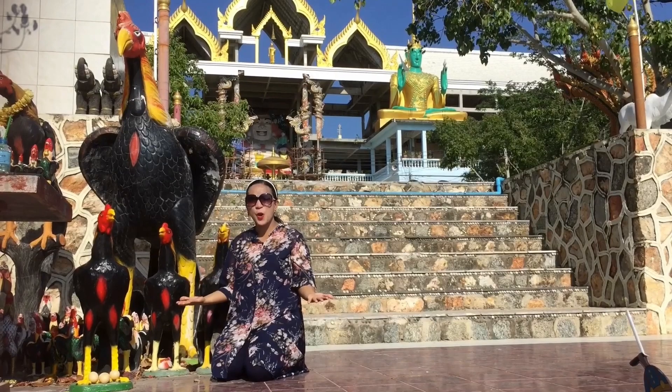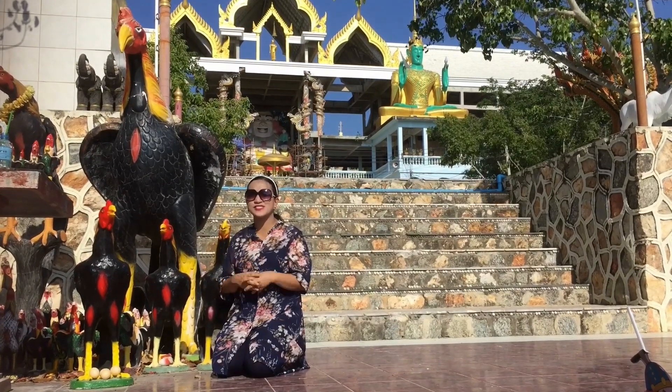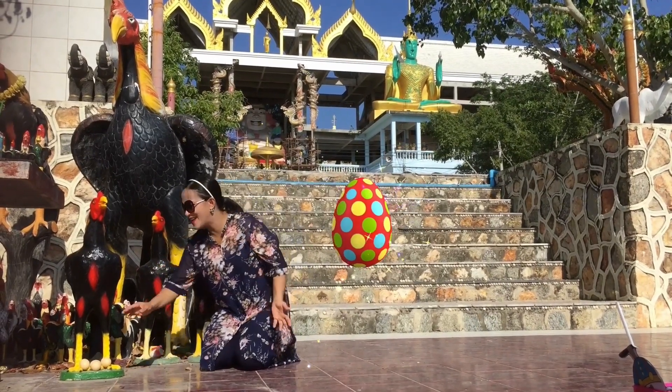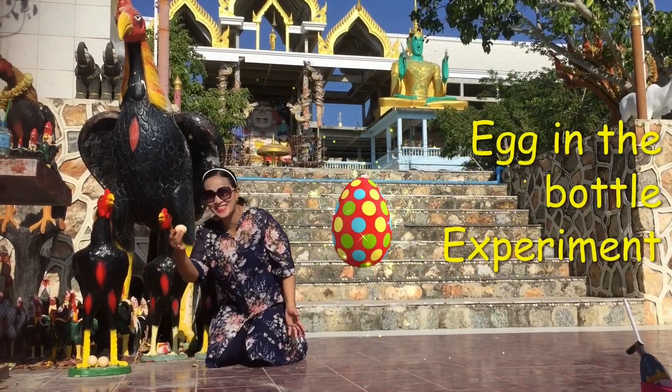For this week, we are going to learn about air pressure. So we are going to do an egg-in-the-bottle experiment.